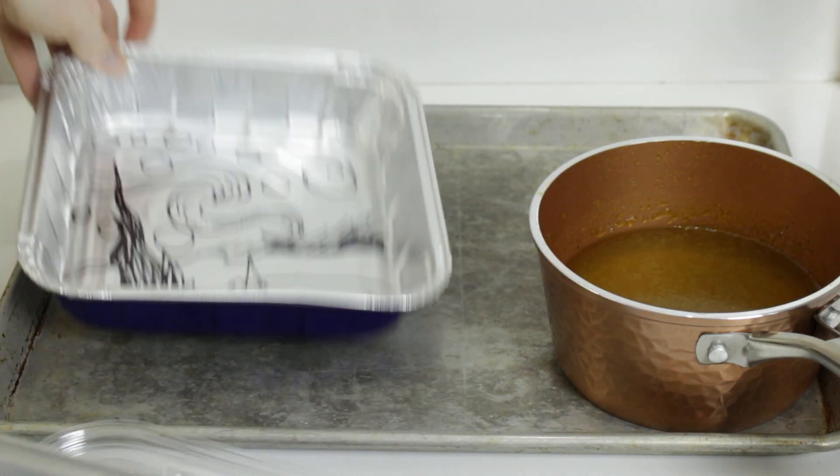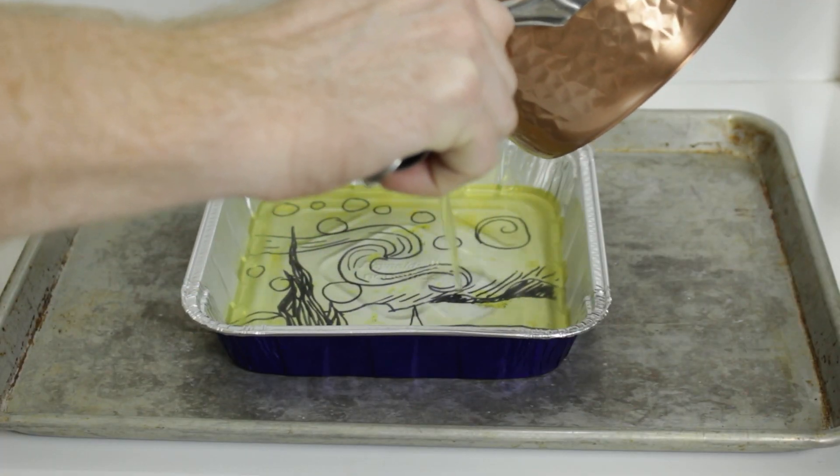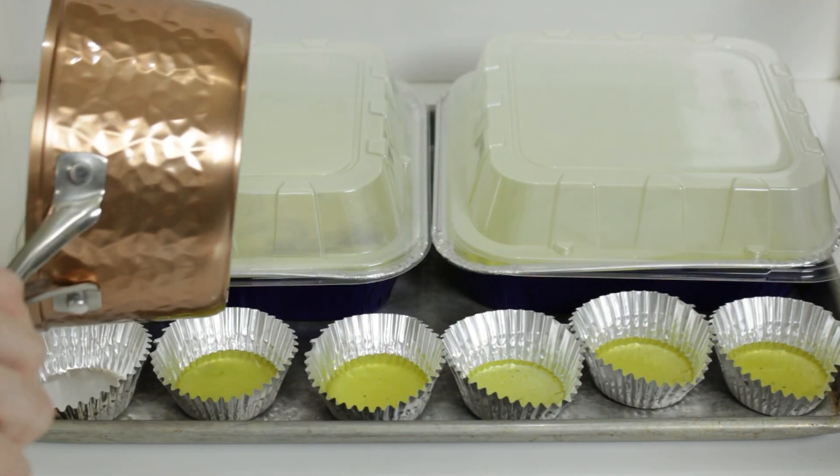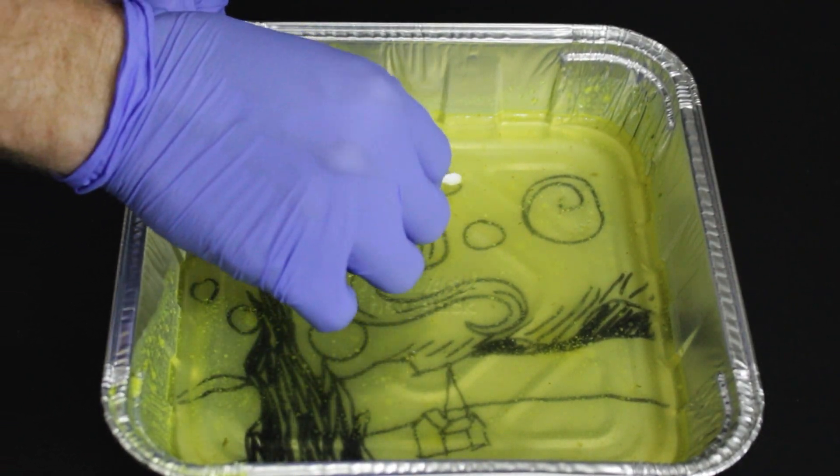Mini montage time! The first one I'm going to do is the belly button, which is known as a microbial jungle. So let's swab in there, get it real good. The feet are another wonderful place, especially in the nooks and crannies, in the toenail region. I didn't take off any shoes because I happen to not be wearing shoes.